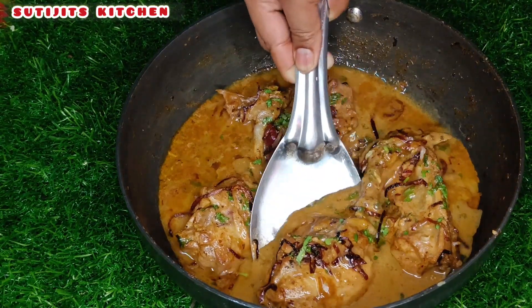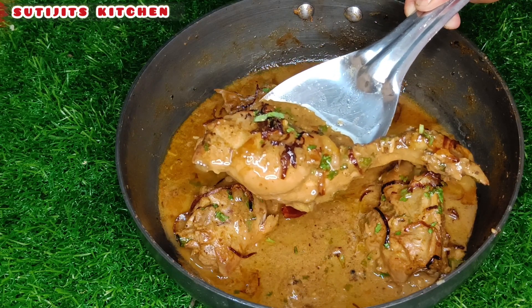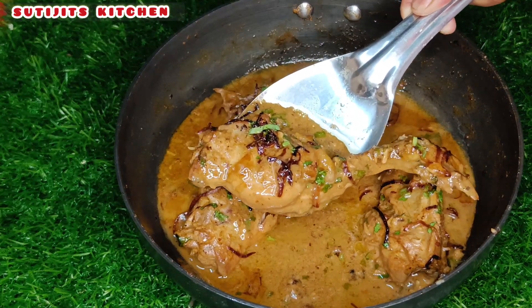Today's video is done. Please like the video, comment, subscribe to the channel, and click the bell icon.